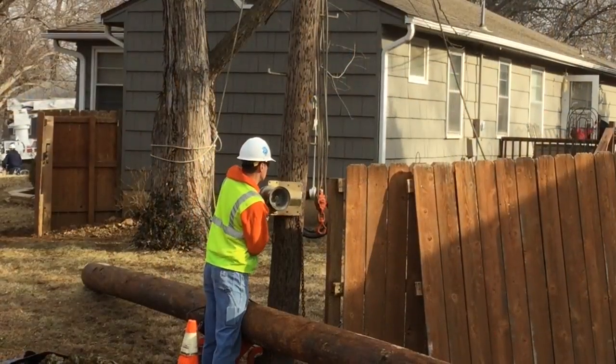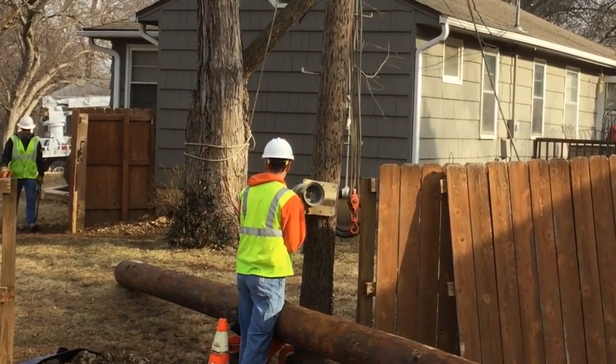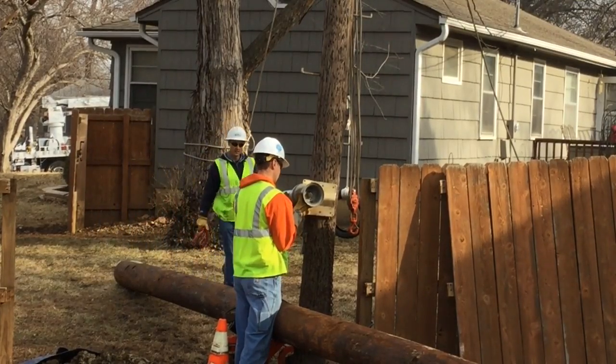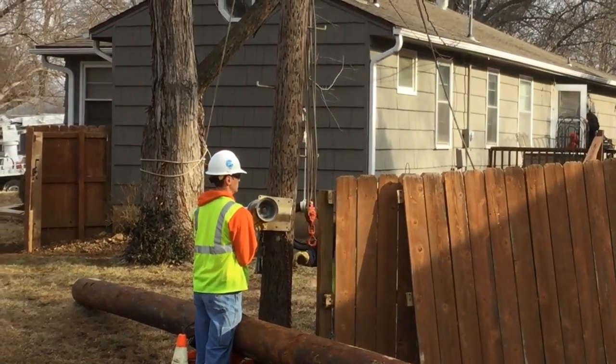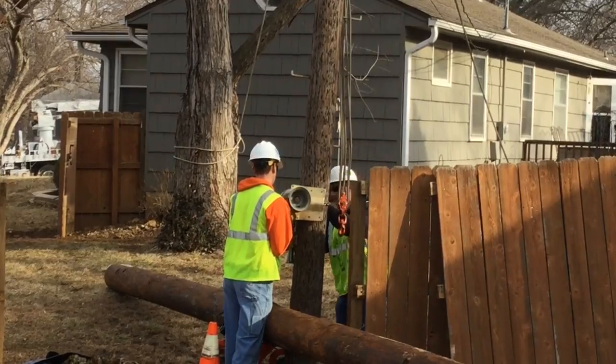Next we see a lineman installing a capstan on the existing pole. This capstan will be used in combination with the pole jinn and rope assembly to lift the new pole into its place. You see a lineman in the background bringing in electrical power to power the capstan.